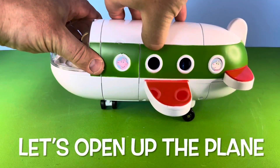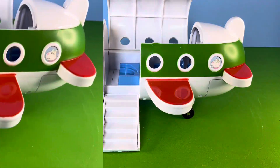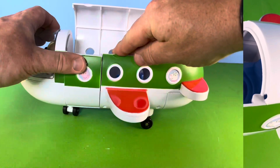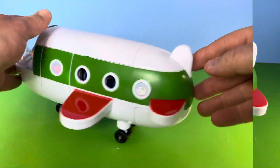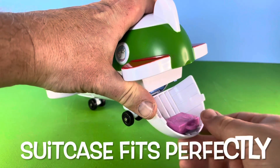Let's look inside the plane. The top of the plane opens up and the stairs open down, and we can get three passengers in there. There are three sets of wheels for taking off and landing, and the luggage compartment that was highlighted on the box — a perfect fit.